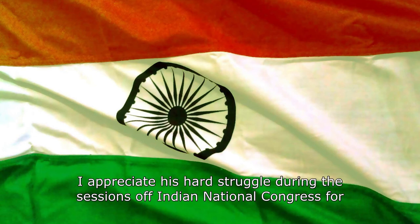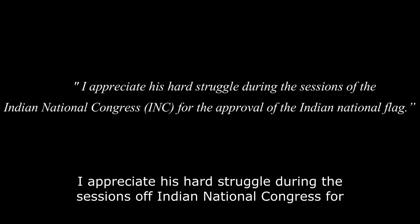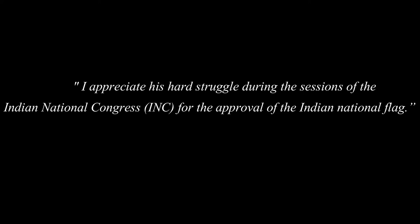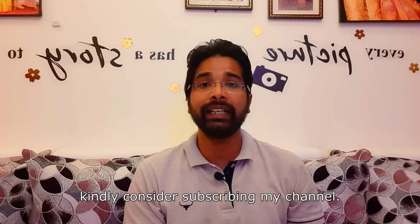We appreciate his hard struggle during the sessions of the Indian National Congress for the approval of the Indian national flag. Gandhi mentioned him in his book Young India. If you like this video, kindly consider subscribing to my channel.